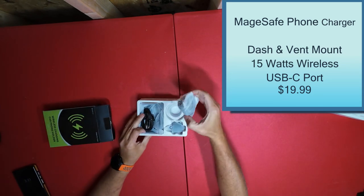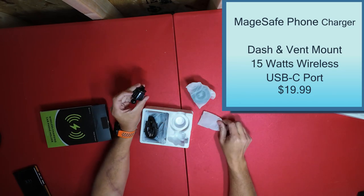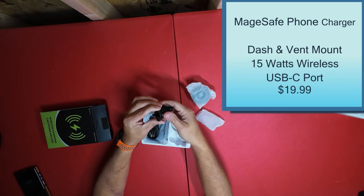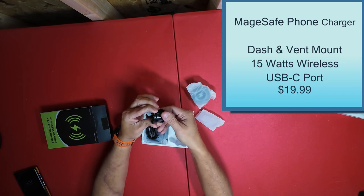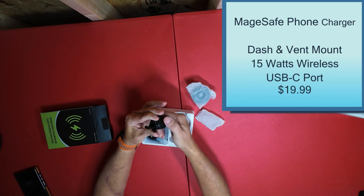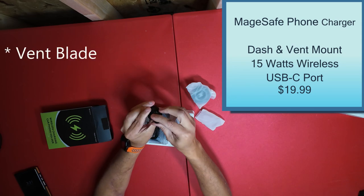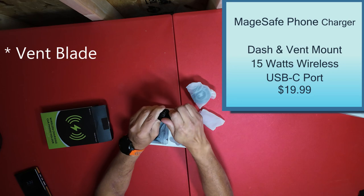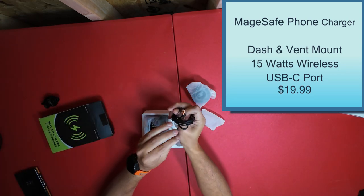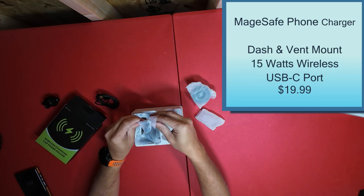This one comes with a mount that hooks to your vent. It just works by turning it — turn it this way and it gets longer, turn it that way and it gets shorter. It tightens on the little fan blade. They've all got the same little connectors. This one comes with the cord, Type-C, and comes with an extra.